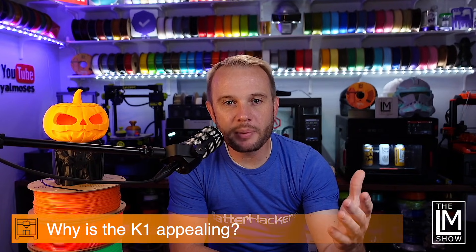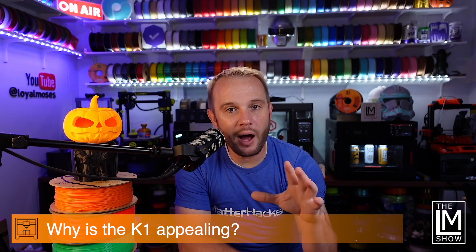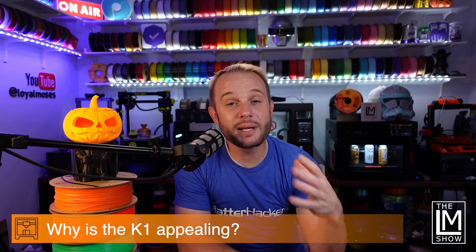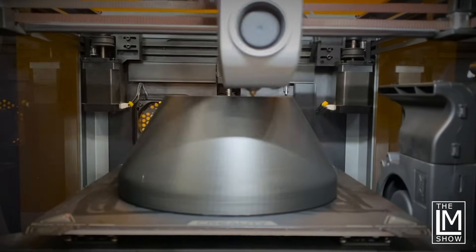Let's start off with a question. Why is the K1 appealing? If you're watching this video and the K1 interests you, let me know in the comments below — tell me why. What's appealing about it? First, I think these machines are appealing because they're CoreXY, and that's the latest and greatest printer on the market right now.